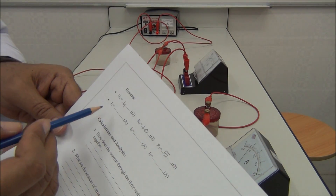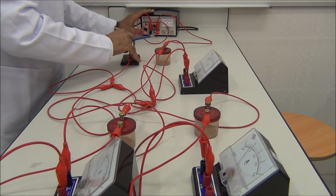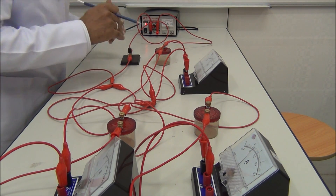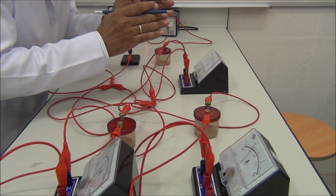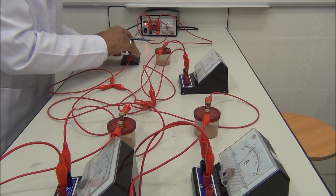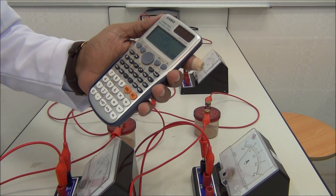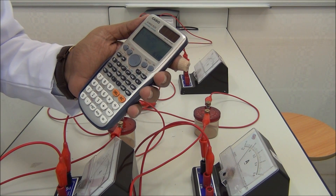We need to measure I1. Switch on and take the measurement. It reads exactly 9.1 divisions. This is I1 — it is 0.18 amperes.